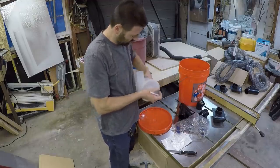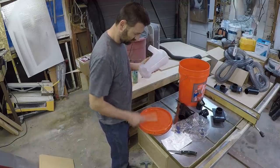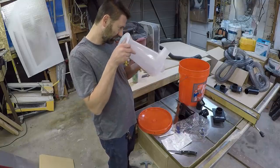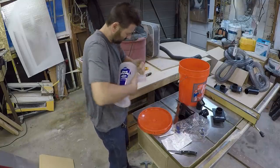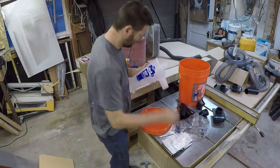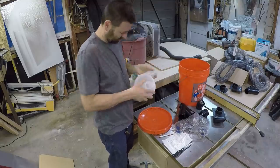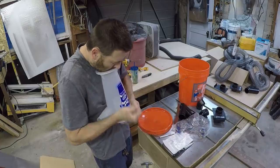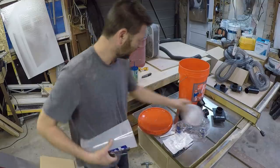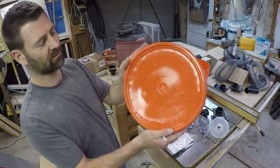The first challenge is going to be mounting the dust deputy to the lid. Where the heck do you get the lid off? There you go — the lid of the bucket. I'm just going to pop the lid off so that I can trace the inside of it.